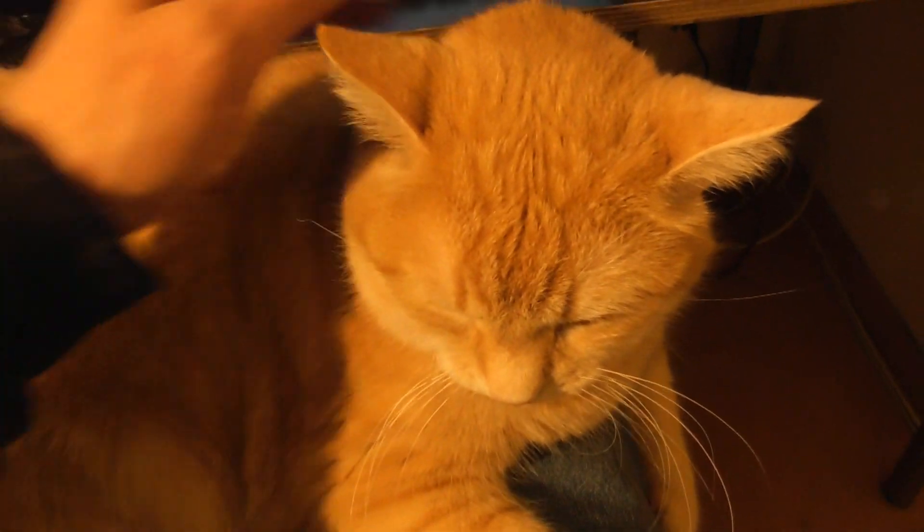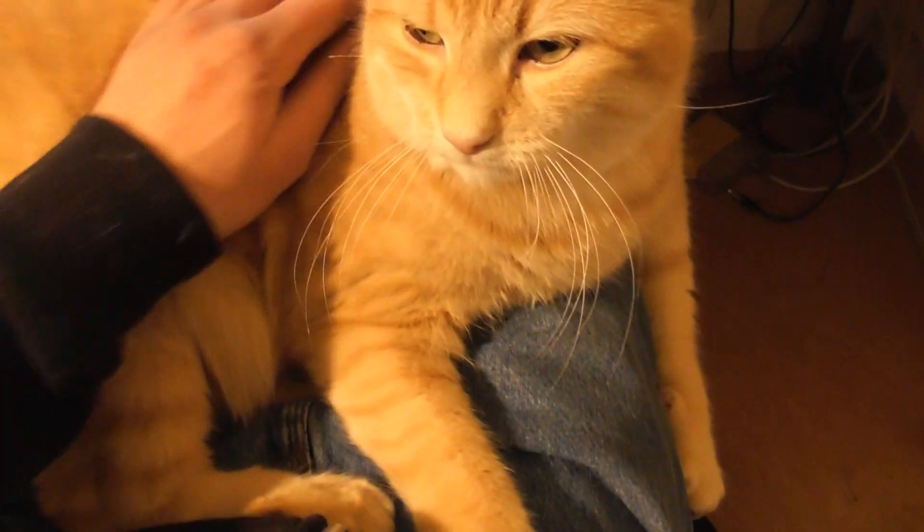My cat is also here — she wants some food. Thanks for watching, bye bye.